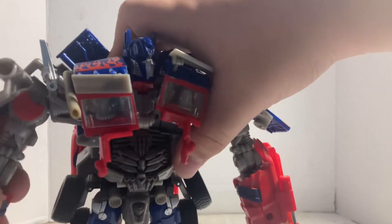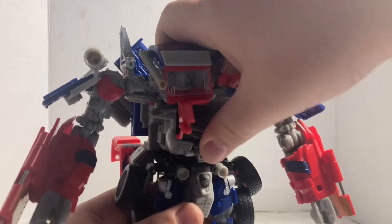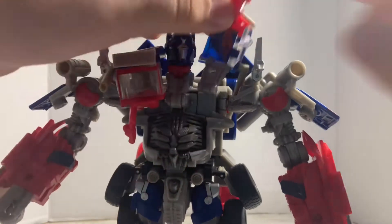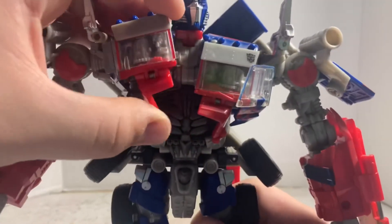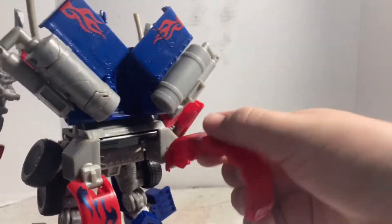Then you can finally push his chest with his waist and you'll get the transformation sound. Before you connect the chest with the belly, open up these panels so you can tab them in. Push the whole thing down. You'll see this tab — it's going to peg into the slot. Push it in so the section goes down. Same goes for the other one. I hope I didn't break anything.